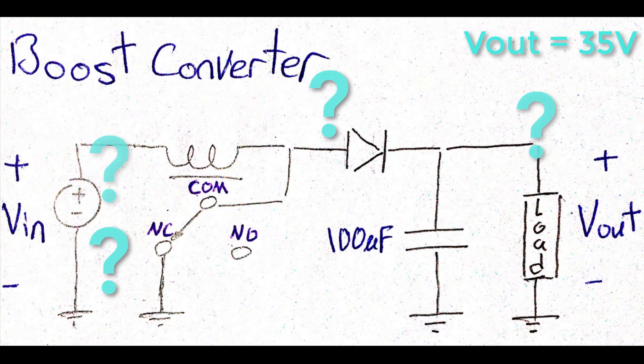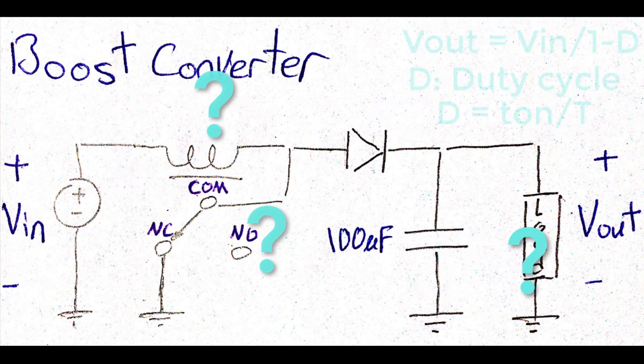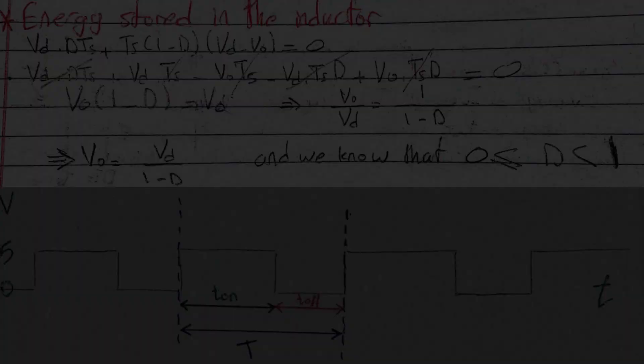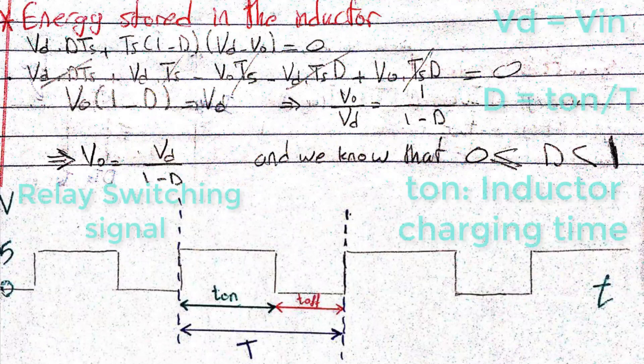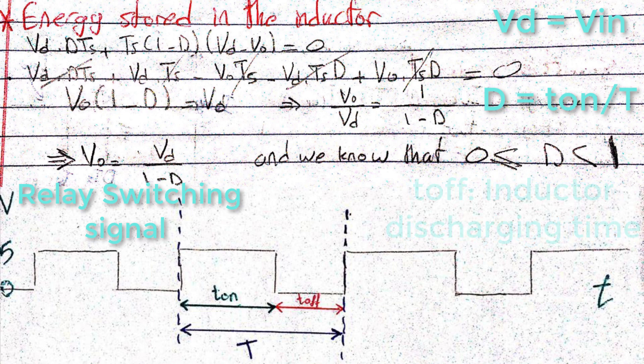So how could we reach that value? Of course it's not magic, but there is a formula used to calculate the theoretical value of the boost converter output, and it is derived from the inductor stored energy balance relationship. I won't be diving into the theory right now, so you can stop the video here if you want to have a look at the formula derivation steps.